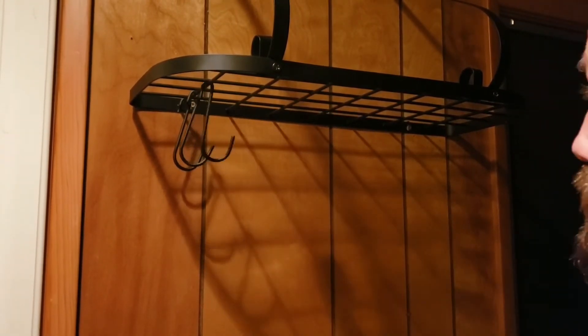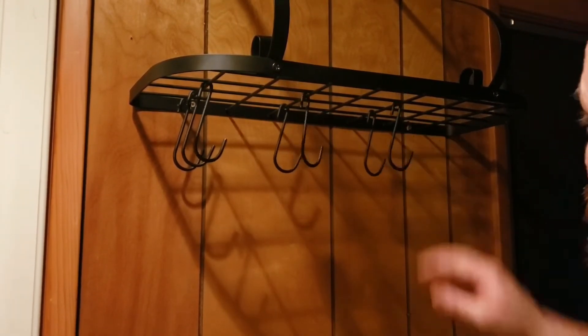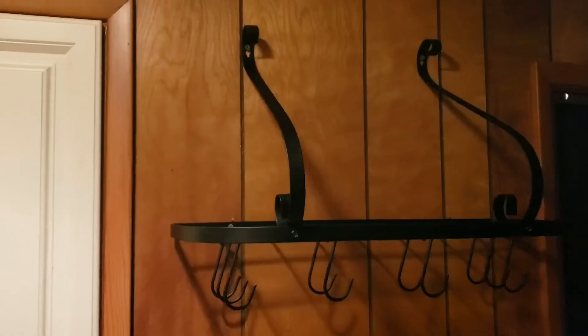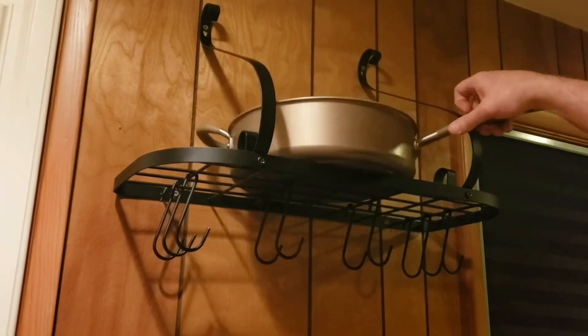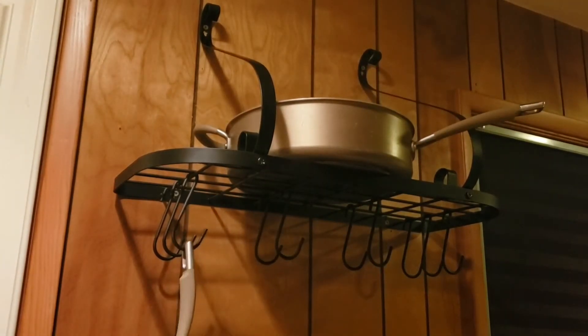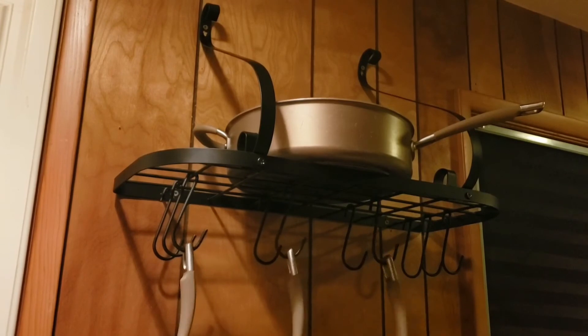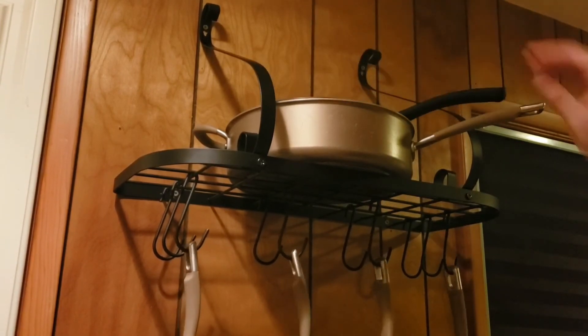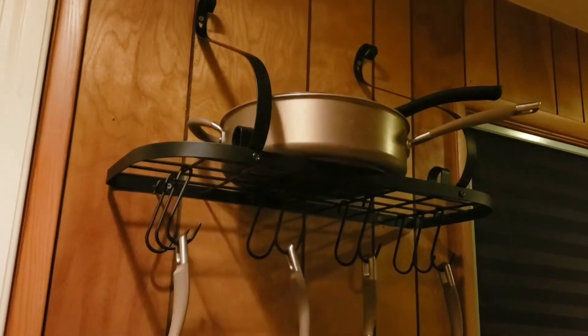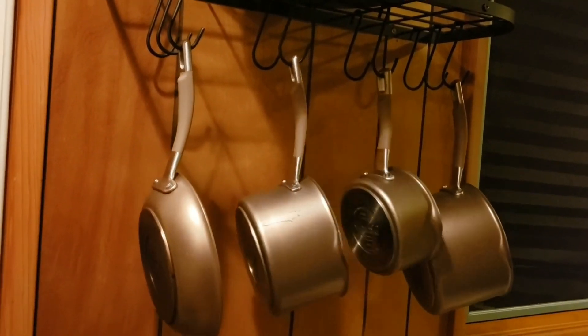It does come with the hooks, and it comes with 10 of them, so plenty for pots and pans. It has a very large capacity, so I could fit plenty of my pots and pans out there, which is great because I have a really small, older kitchen, and this is perfect in there. This is a lot of weight on this rack, and it's holding it no problem.